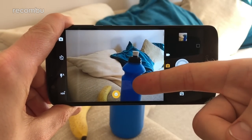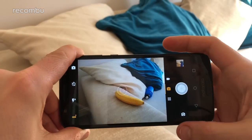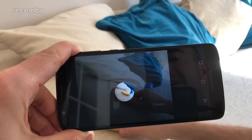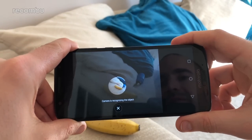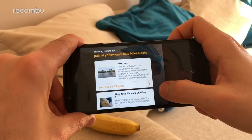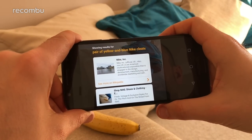There's also a new Object Recognition feature. Point the camera at a subject, give it a tap, and it will focus on the object and hopefully provide some banana-related information and web links — or alternatively it might just think it's a pair of Nike trainers. Interesting.